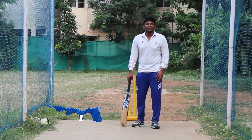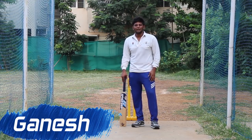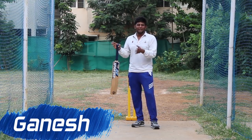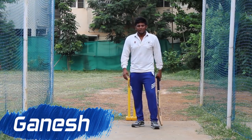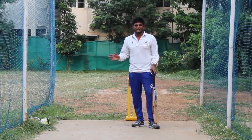Hello viewers! Welcome to Nothing But Cricket! We are going to talk about how many times you are going to bat on the half side. If you talk about 90% of batsmen, the leg side is stronger and the half side is weak.